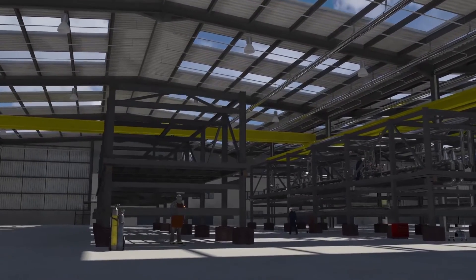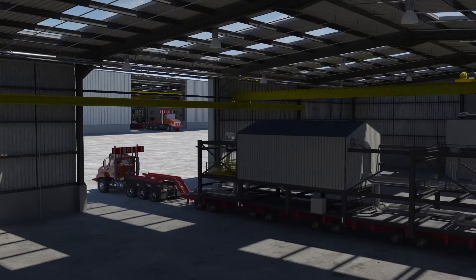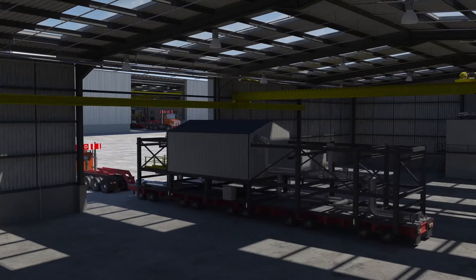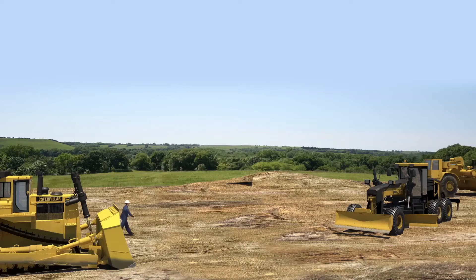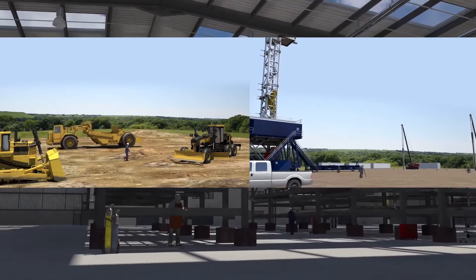Our EPF — engineering, procurement and fabrication — model covers all activities from concept to delivery. All modules are built and tested at the fabrication shop, ensuring the highest level of quality and consistency is met every time.